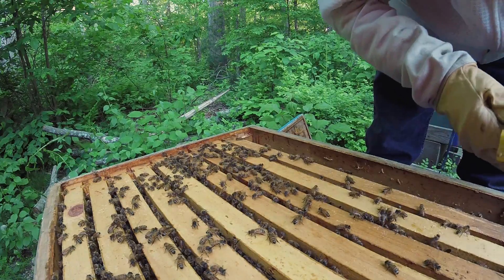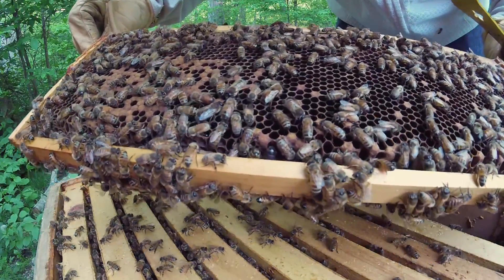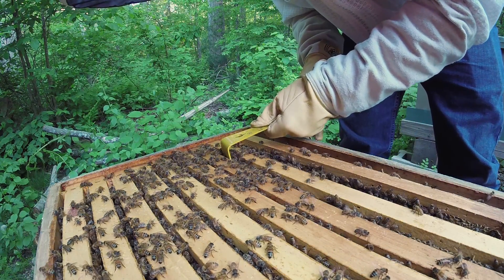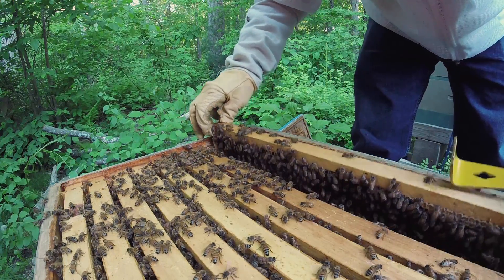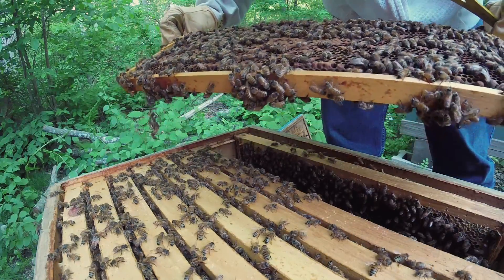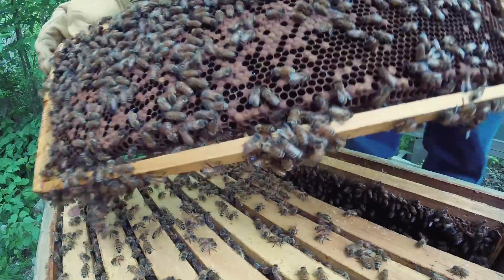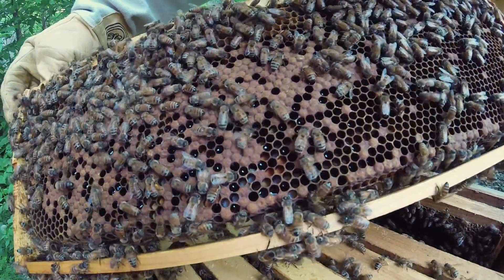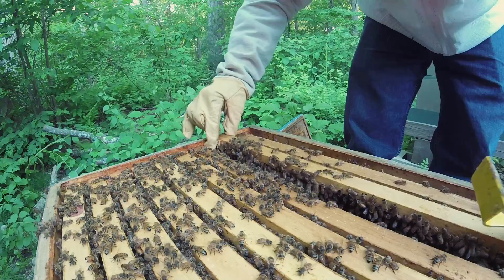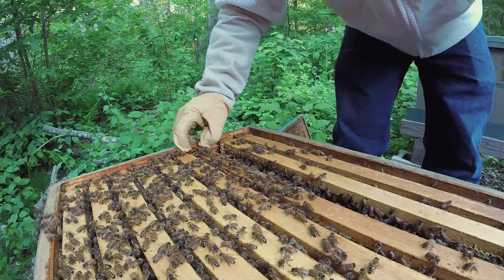I don't see the queen on that one, but let's see if we can find her. Today's inspection is all about seeing if they have enough room or whether I need to put on a new box. And wow — there's a lot of brood. That means they are going to run out of room very quickly as soon as these ones hatch, which they will pretty soon.